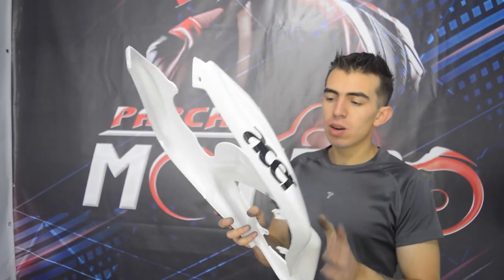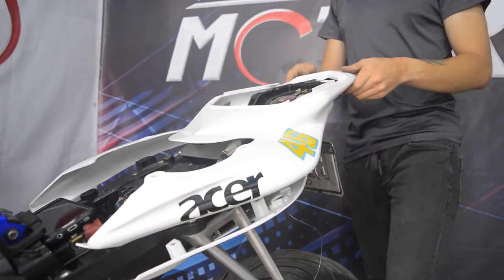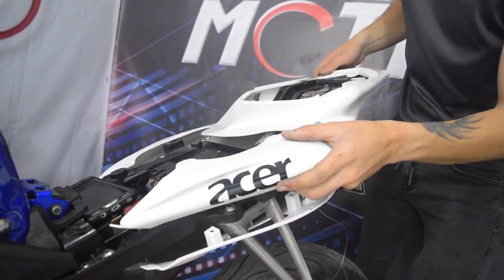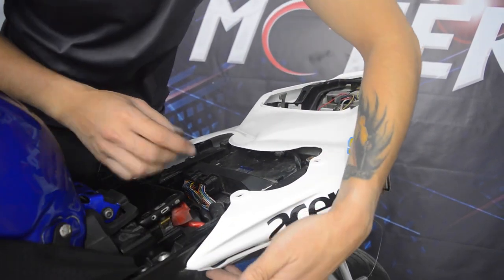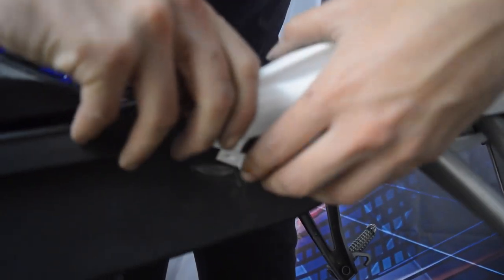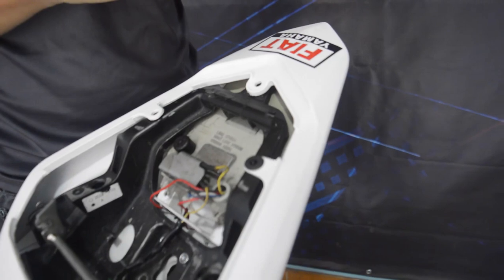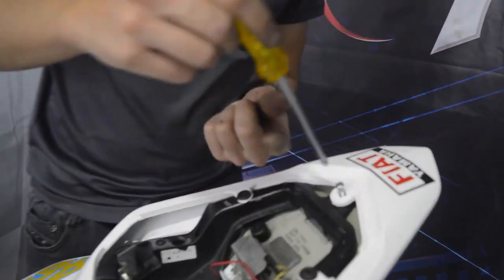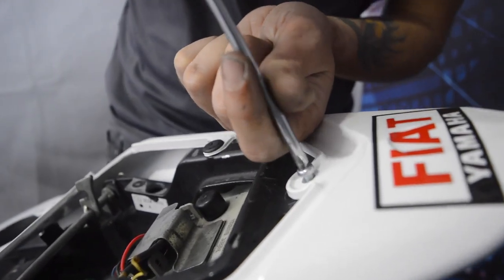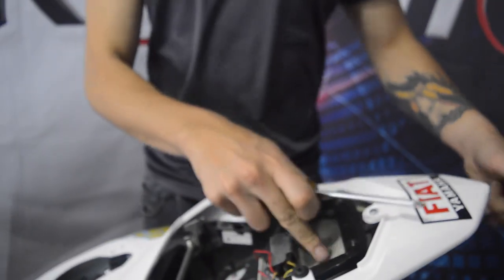Ahora sí podemos asegurar el porta placa. Vamos a colocar la parte superior de la cola: entra primero acá, la ponen ahí encima, abren un poquito hacia este lado, verifican que no esté trancando con nada, la abren a un lado y luego otro poquito a este lado. Abajo tiene que quedar por debajo de la otra tapa, y ahí ya nos va ajustando sola. Colocamos estos dos pines acá, uno acá y el otro acá. Una vez colocamos los dos pines, ponemos solo un tornillito que asegura con el stop. Ahí el stop ya nos quedó más fijo.